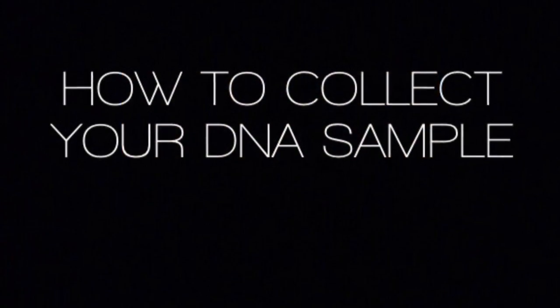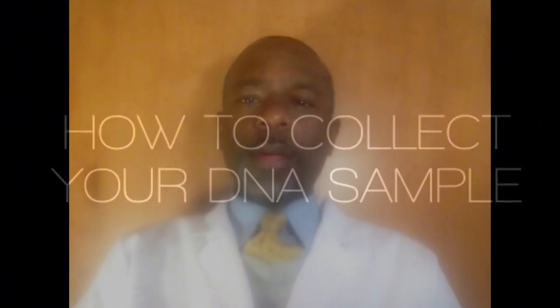You are now about to learn everything you need to know today about the DNA paternity testing process. My name is Garth Harvey and I'm the DNA testing specialist with the DNA Testing Center. I just wanted to take a few moments today to briefly explain how to collect a DNA sample for yourself when you receive a DNA paternity testing home kit. It's a quite simple process.